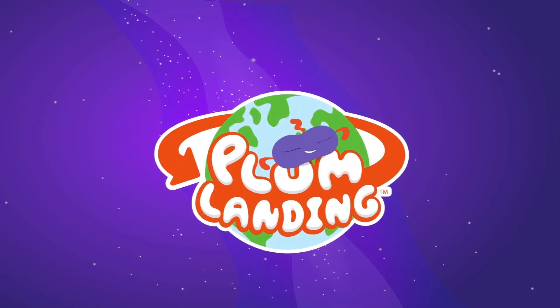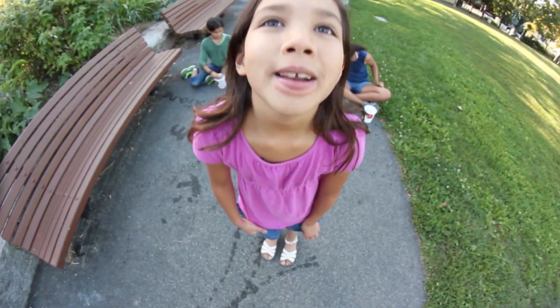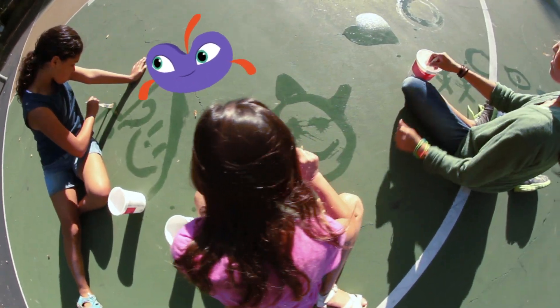Welcome to Plum Landing! Evaporation Station. We're on a mission for Plum. We want to show Plum what happens after you paint with water.